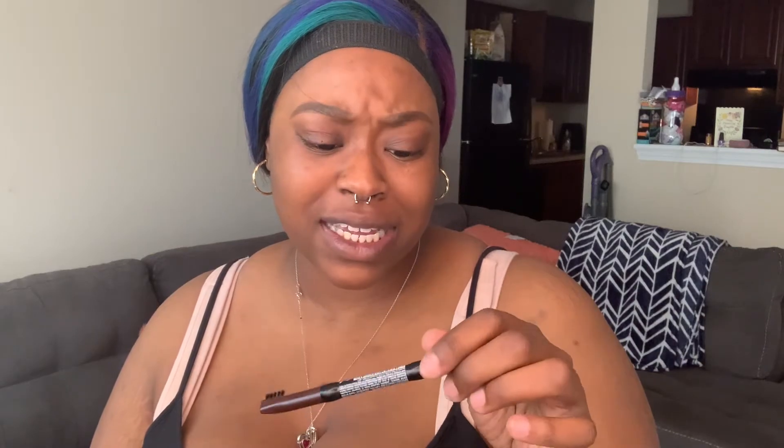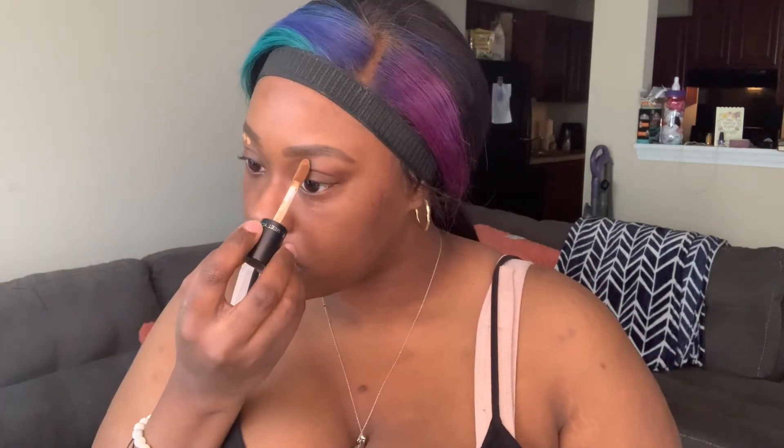So I did already go ahead and do my eyebrows off camera because I didn't know I was gonna be filming at first. I used the NYX eyebrow pencil — I think this is the Brow Definer or something like that — in dark brown, and I used it to fill in my brows. Now I'm about to use my concealer to carve them out.